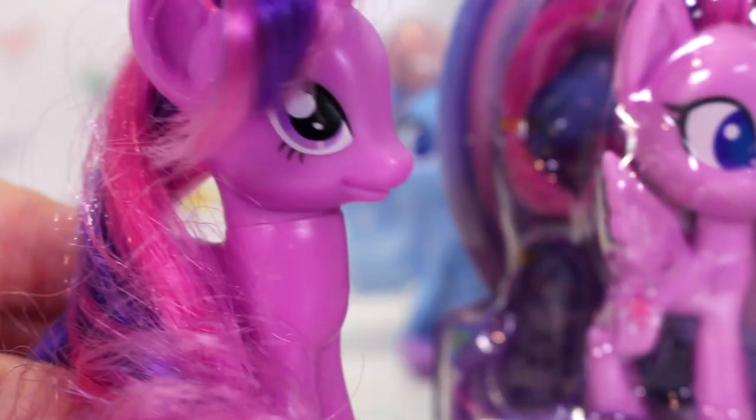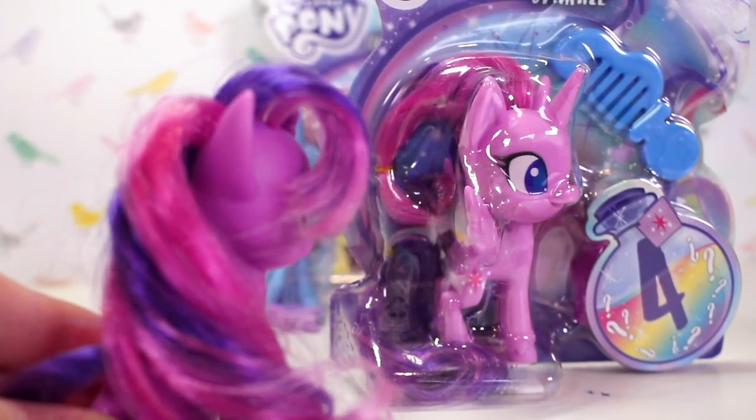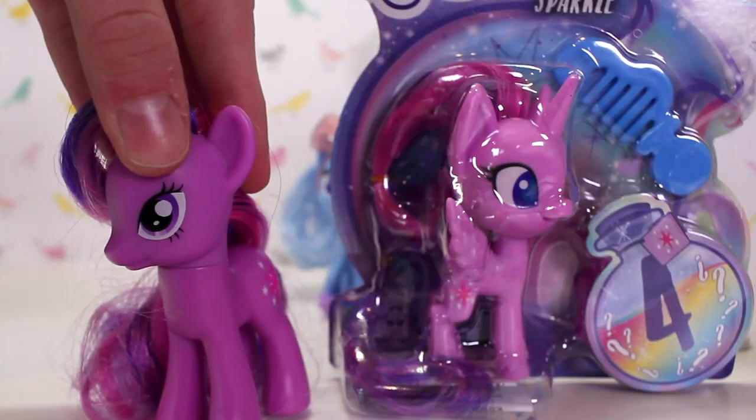"Who does this pony think she is, trying to look like me? Like, we get it — I am pretty darn cool. But there's only one Twilight Sparkle and that is me." "Just open her up, Lily. I don't want to look at her anymore."